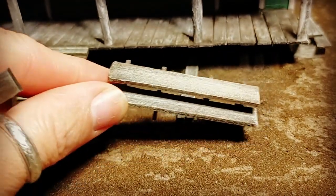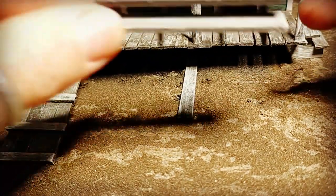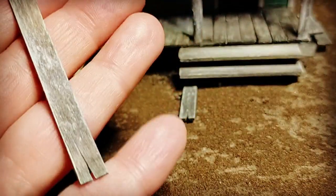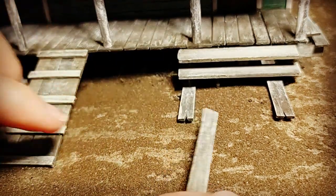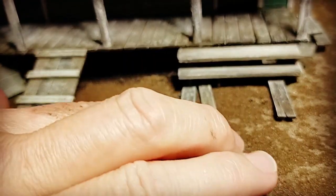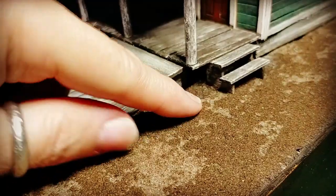A couple more steps here. The ground is so uneven I struggled a little bit because I don't measure, so I plonked this one down and put the left side up as a support to balance it out. Once I glued that down and the steps down, I put these little pieces in and glued them in one by one — more coffee stirrers, simply stained, dried, dry brushed, with a little knife used to cut a few chips out of the end to make them look more worn.